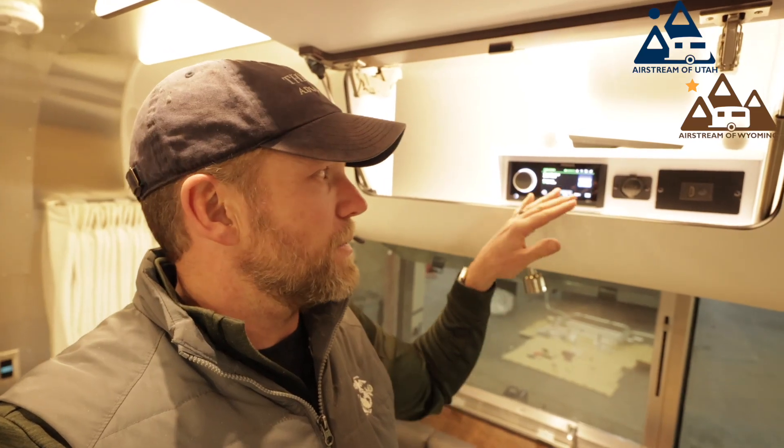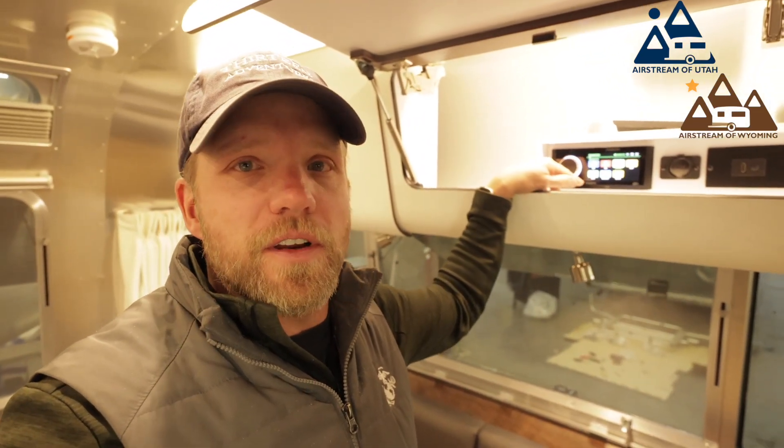This radio comes in a Globetrotter, Pottery Barn, and Classic. It's really fantastic the way they've got it set up. It's a touchscreen and it has a number of options on there.